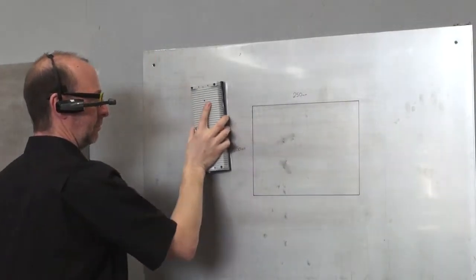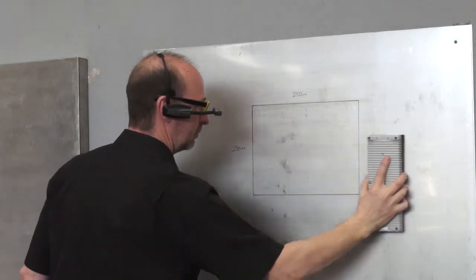And now, the same surface area with MAG2. With eddy currents, you're able to scan surfaces in one direction to look for flaws or defects. With MAG2, with one swipe of the probe, it scans in all directions.